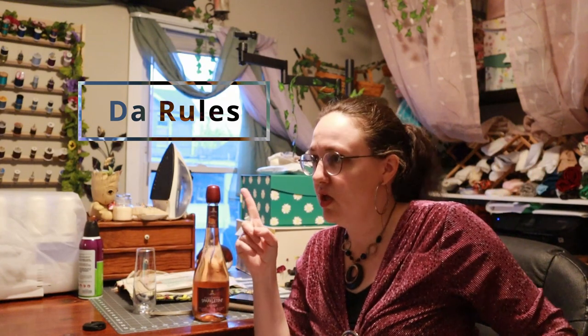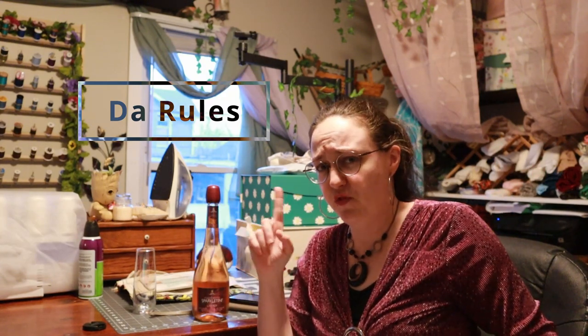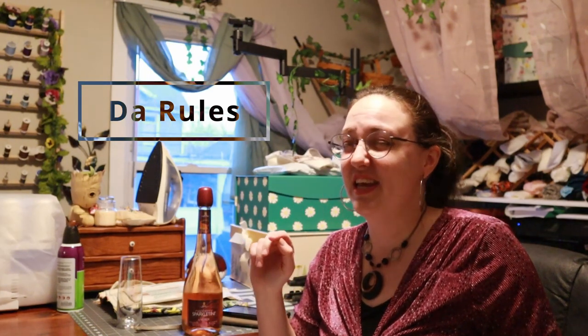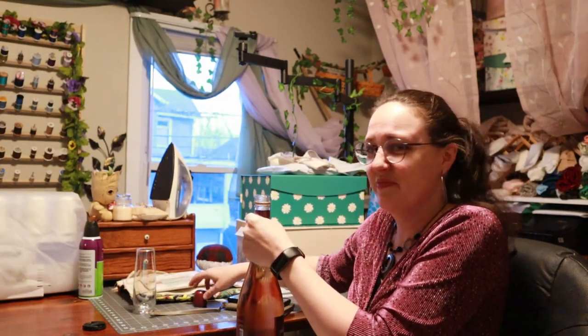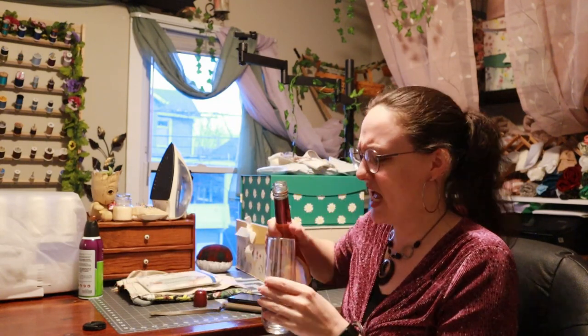The rules: one drink, one sip, if you've ever believed the myth. Finish your drink if you still believe the myth. Because of that second rule, don't fill up your glass too much — use a small glass, otherwise we're gonna go through a lot really quickly.